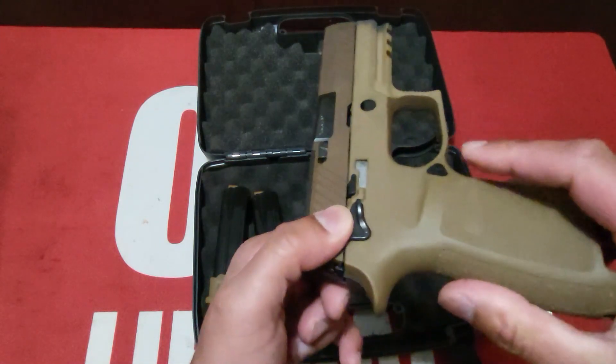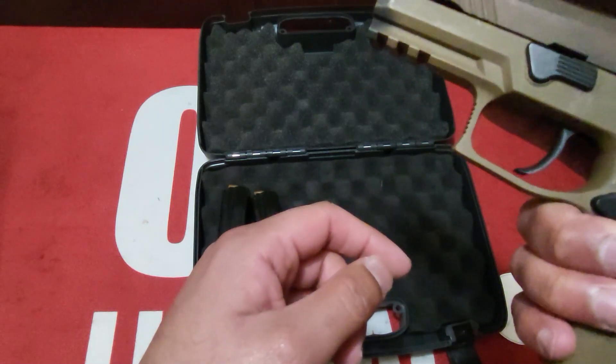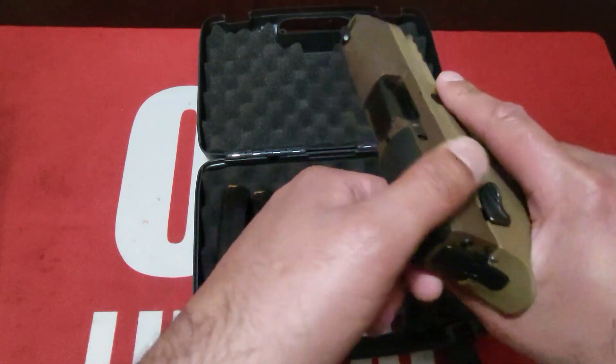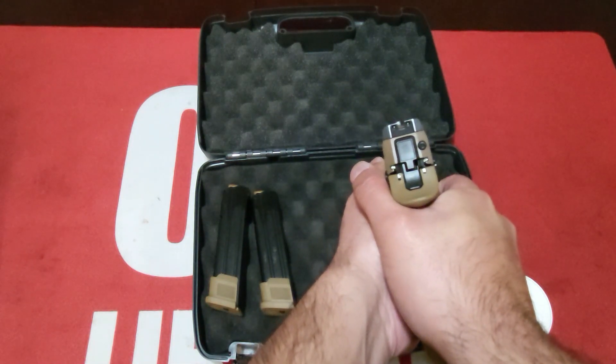It does come with a full Picatinny rail. It is a curved trigger but it is an enhanced trigger by Sig, so it's a little bit better than your stock P320.